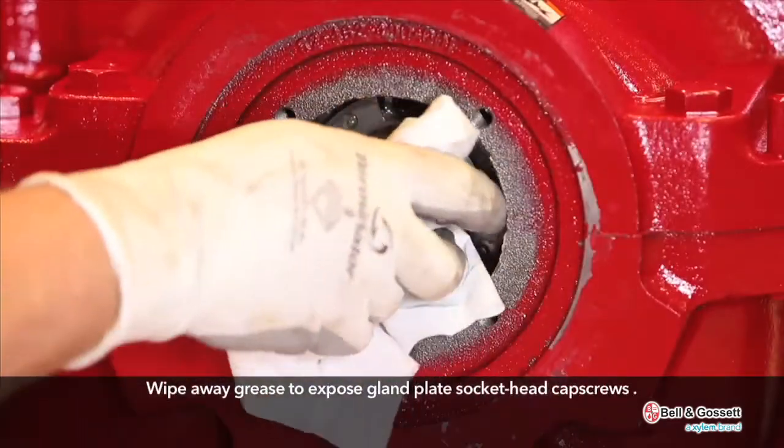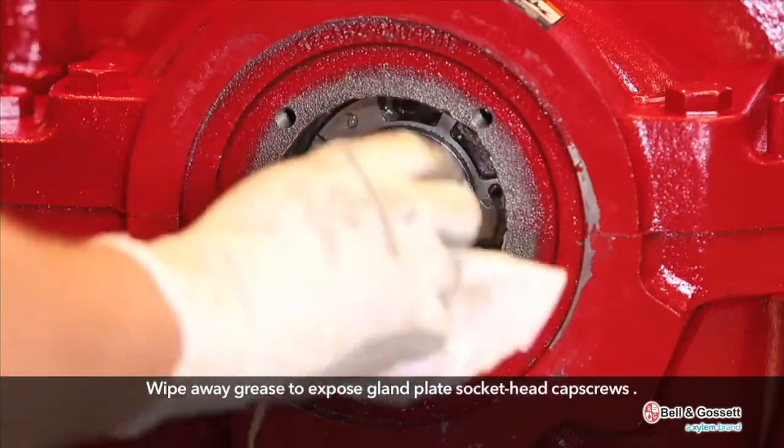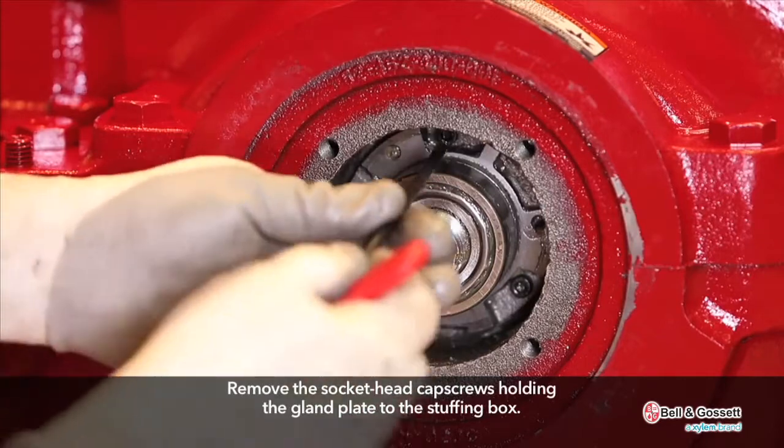Wipe away grease to expose gland plate socket head cap screws. Remove the socket head cap screws holding the gland plate to the stuffing box.